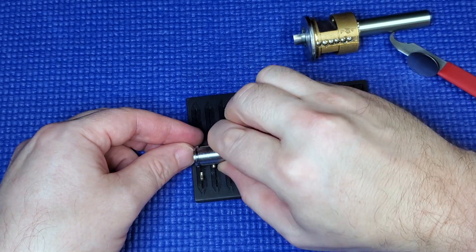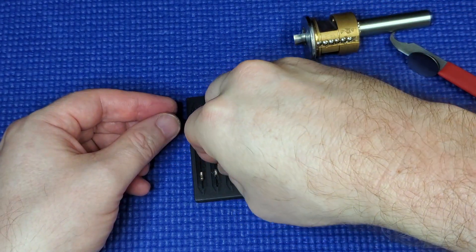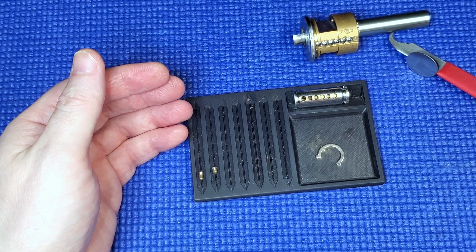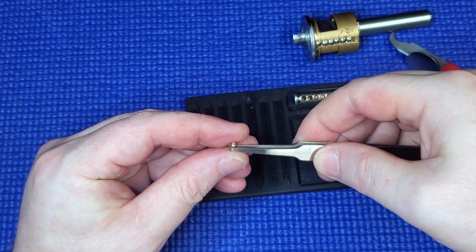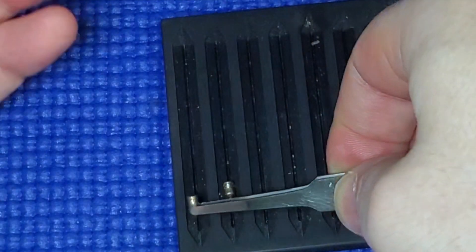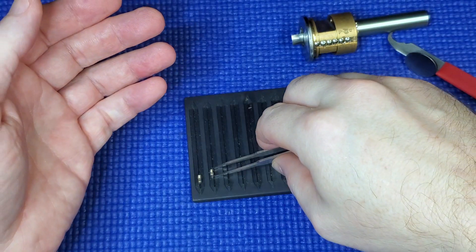Crikey, look at this. I don't know what a torpedo pin is, but this isn't one. It's just got some really deep serrations on that one — and this one — really deep.